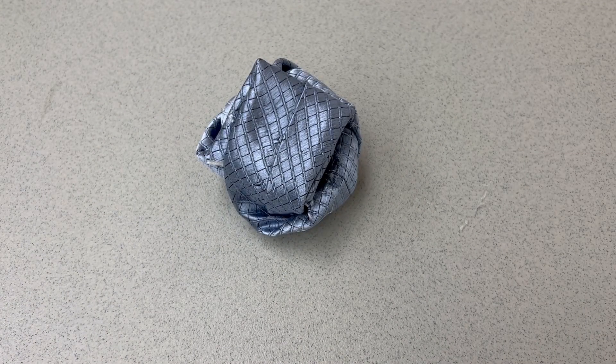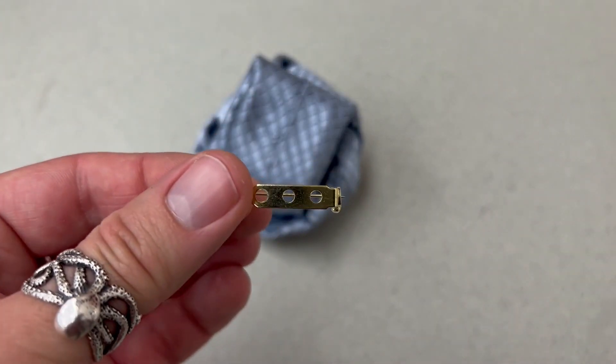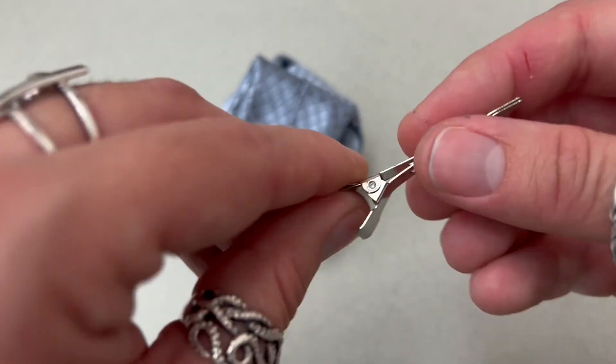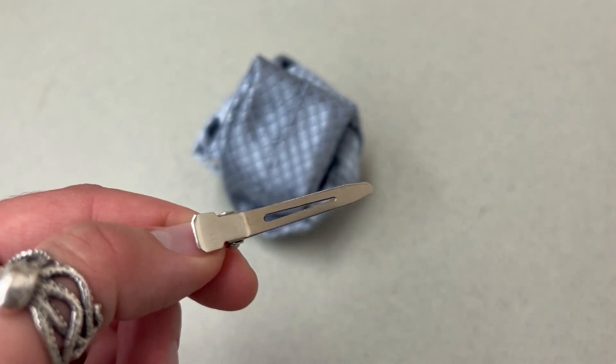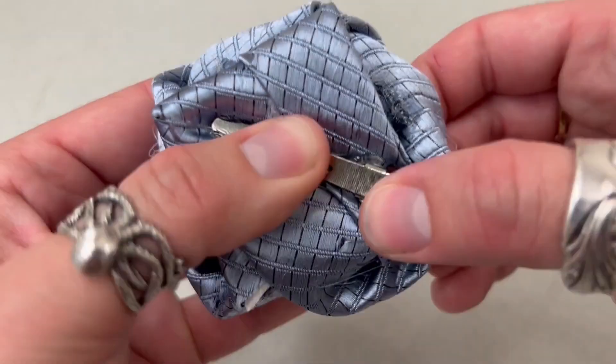Once your glue has set, you can take either a hair clip or a pin back and just hot glue it into place. I'm going to use the hair clip. This is the part I want against my head, so I'm going to make sure the glue is on this side. Just hot glue it in place, and once this sets, you are totally finished.